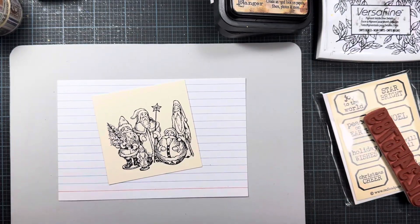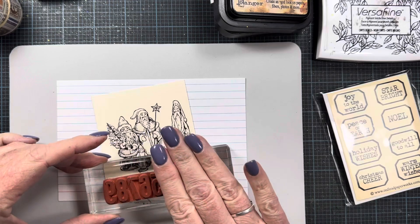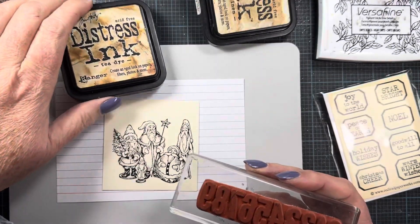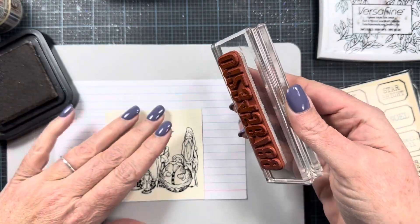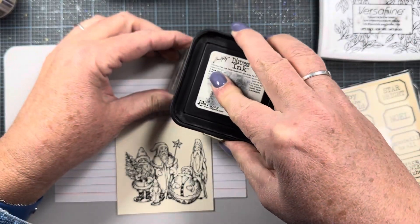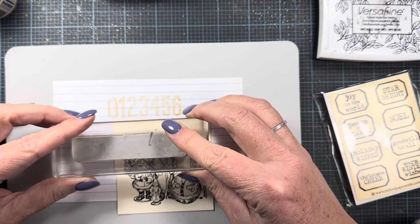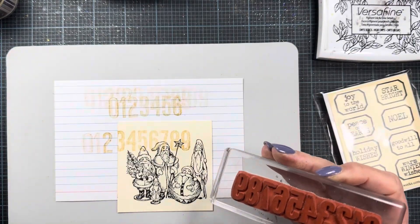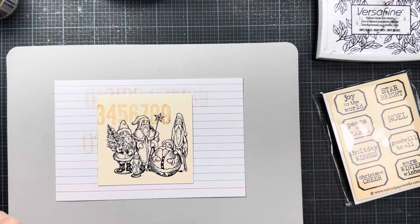Now I'm going to start adding some stuff at random. I think I'll add these little numbers — I've got some stamp blocks out so I can just adhere them on here. I don't want it to compete too much with the Santas, so I'm going to stamp this in antique linen so it's just kind of in the background. I have a note card here I can practice on. The nice thing is you don't have to ink the whole stamp, just the part you're going to use. You can stamp it off a second time to get even lighter ink coverage.